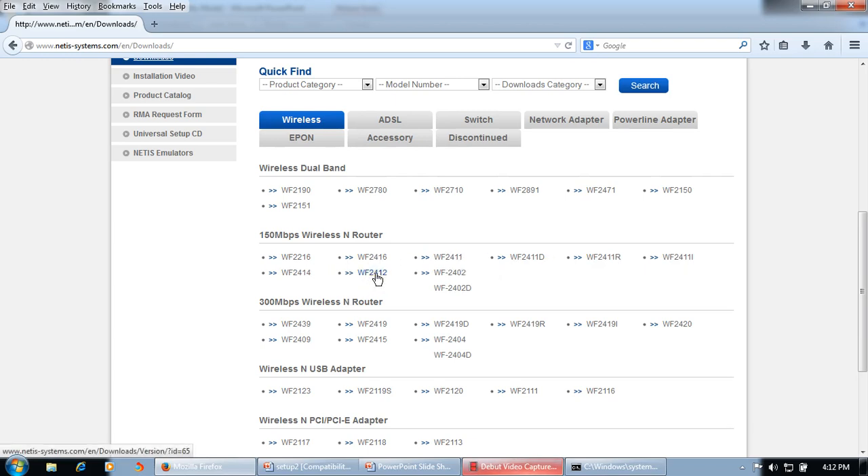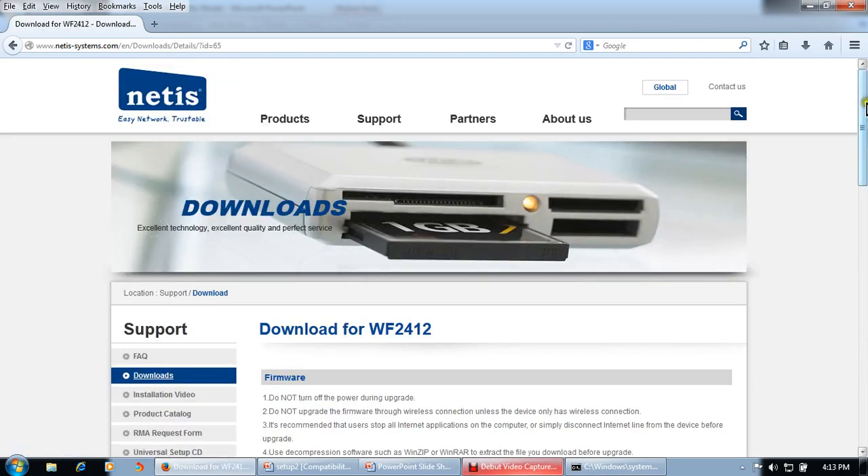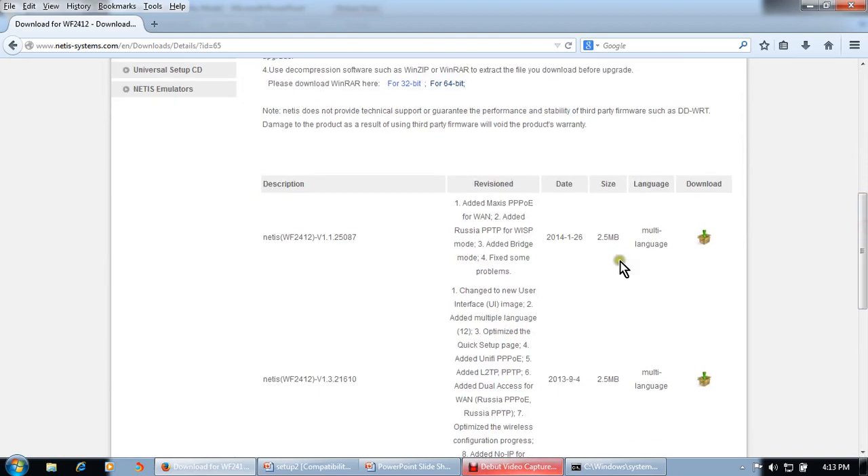Select your appropriate product. If you are using the 2419, select that one; if you are using the 2411, select 2411. I am using the 2412. The latest firmware here was released on 26th of January 2014 — click Download.